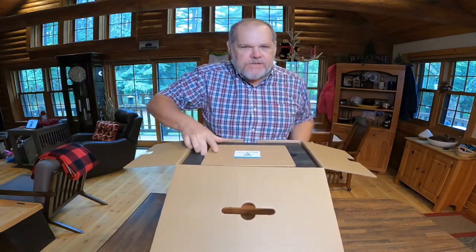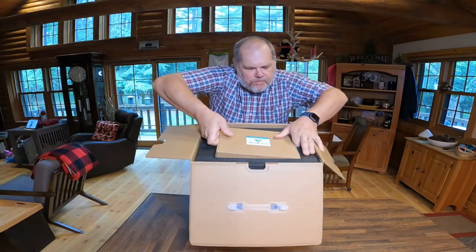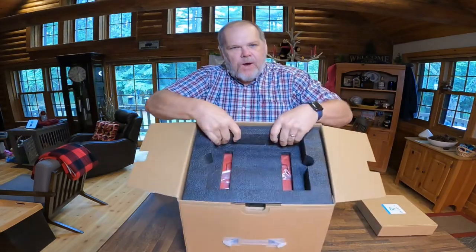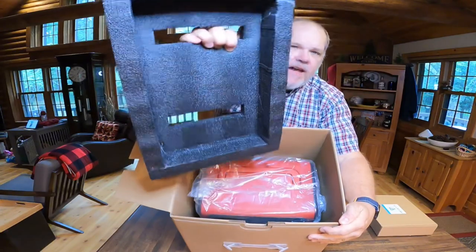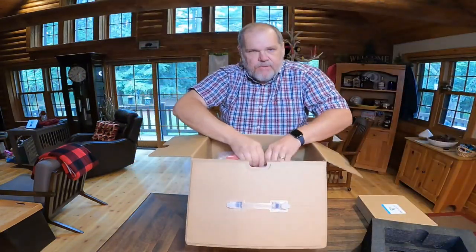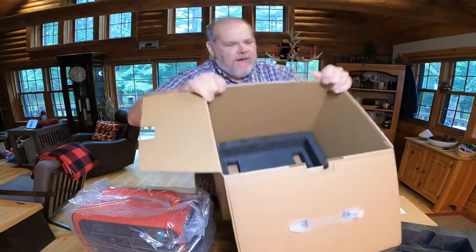Right inside, you can see there's big foam up top and there's another cardboard box. We're going to pull that out and set it aside for a minute. But this is why I wanted to do this unboxing video — we have this really thick foam, and you can see how thick that is. Then inside we have the product.